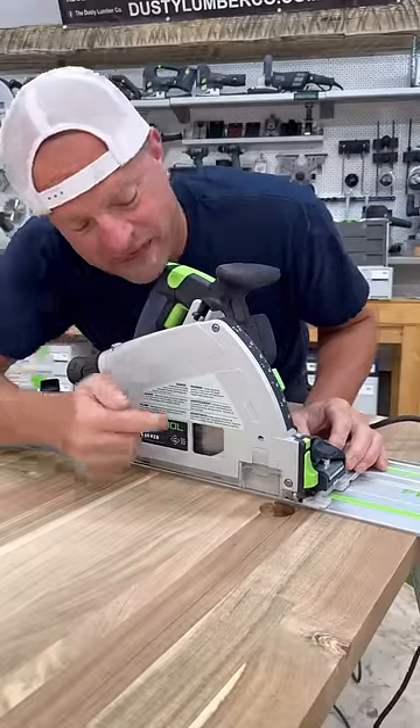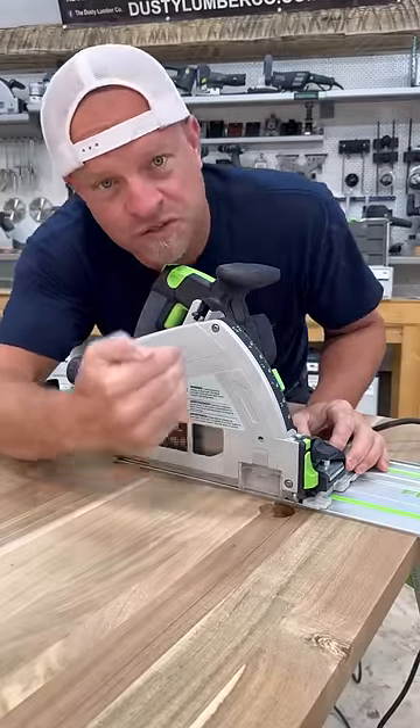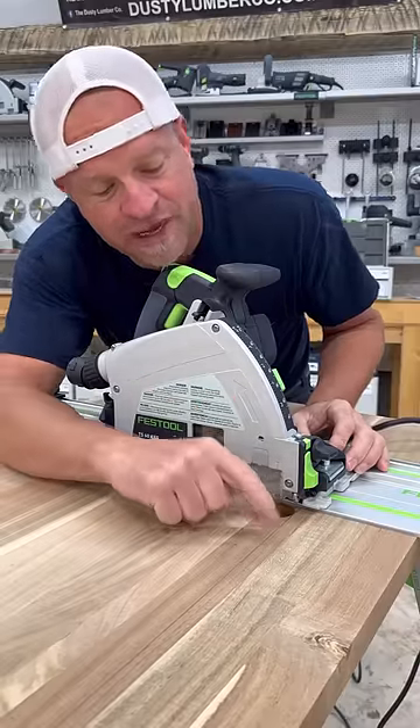Then I can go along making my cut, and I can either watch the blade or this front line right here, which also shows the front side of my blade, making sure I don't cut past my cut line.